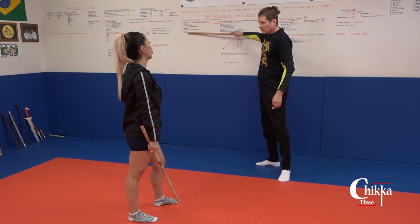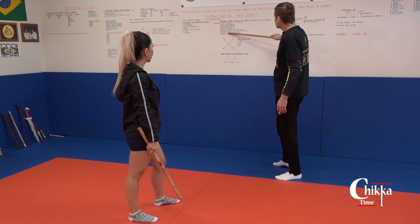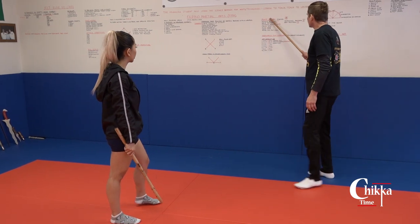There are seven ranges in the Filipino martial arts, many different striking angles. And here's our footwork.